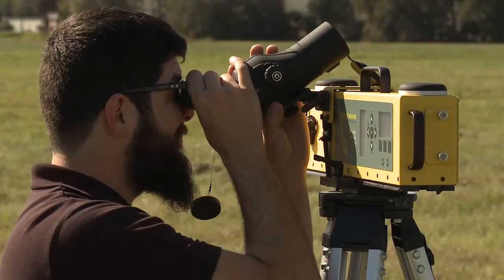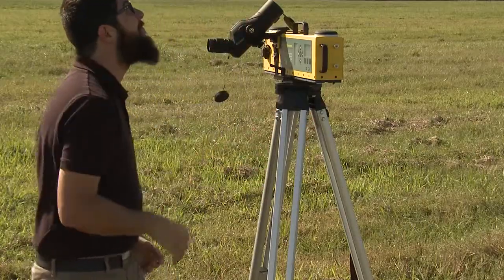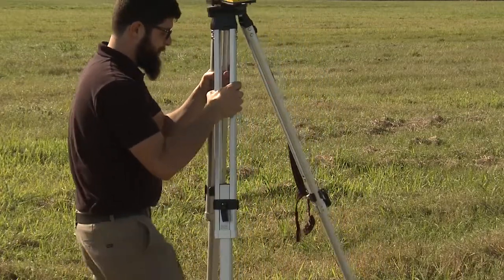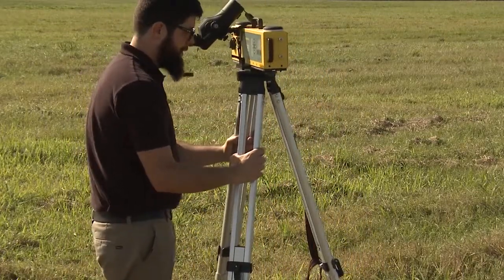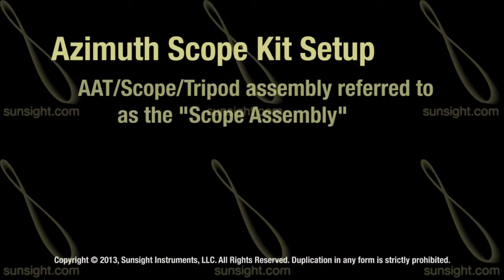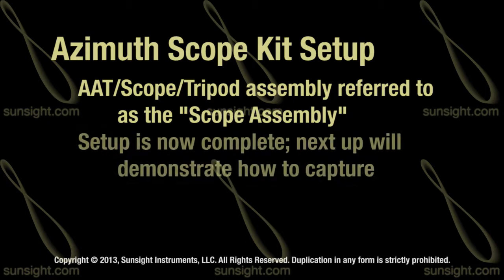Using the lowest magnification, locate the antenna being measured in the viewfinder. Adjust the position of the AAT scope tripod assembly as necessary. For brevity, in the remainder of this video this assembly will simply be referred to as the scope assembly. That completes the setup process for using the azimuth scope kit. Now let's take a look at how you can perform a capture of the azimuth from the front or face of the antenna.